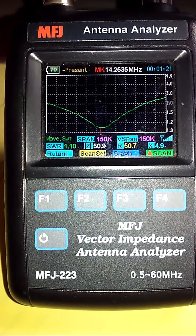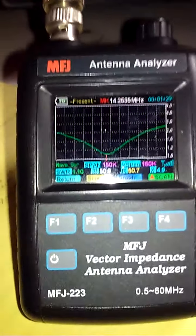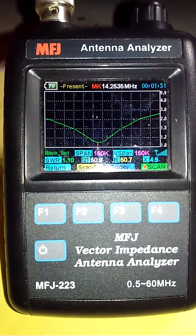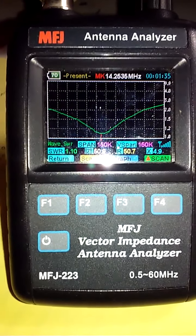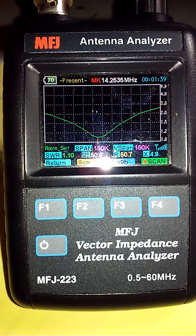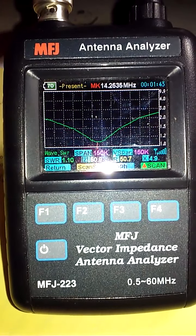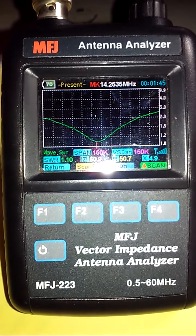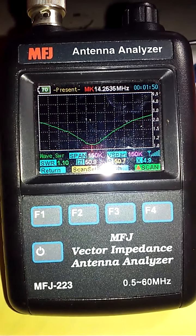Here we are inside now, checking the coax as it comes into the shack. The cable adds a little bit of variance to the tuning, but it's still very acceptable — 1.1 SWR at 14.2635 MHz, with 50 ohms resistance and 4.9 ohms of reactance.